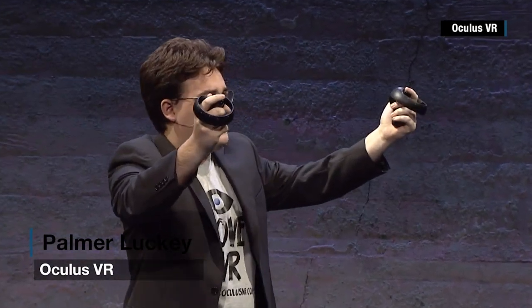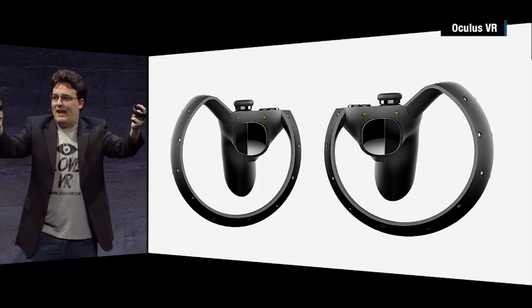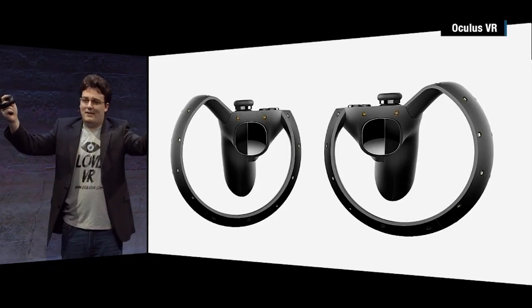This is Oculus Touch. These are going to take virtual reality gaming to the next level. Come on, let's clap. Let's do it.